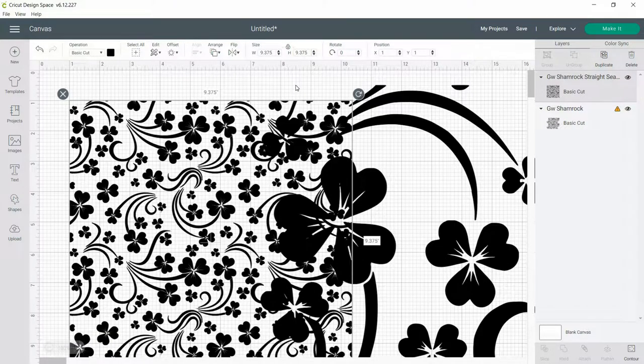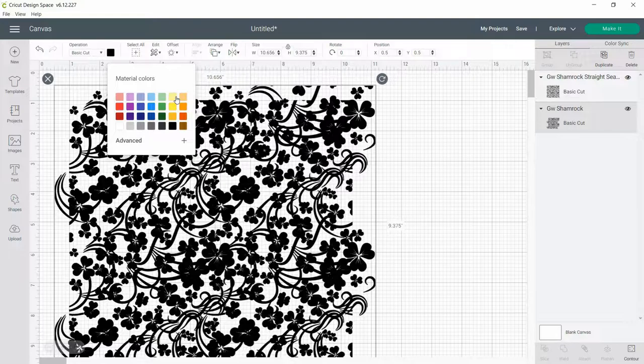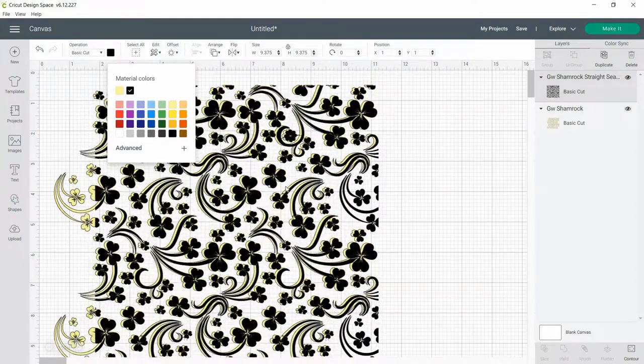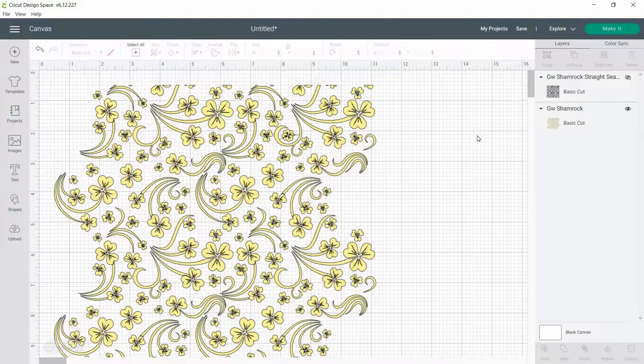Once that's in and adjusted, I'm going to take that height measurement and copy it to the curved pattern, because the height for both is the same. That's going to allow you to adjust the curved side width to get the proper width for a full wrap tumbler. Changing the color here just to demonstrate they are the same size. Now you can hide that square cut pattern and hit Make It to send it to the machine.